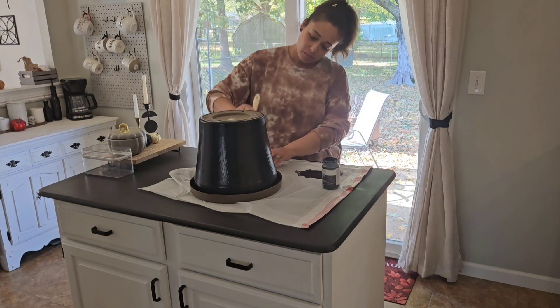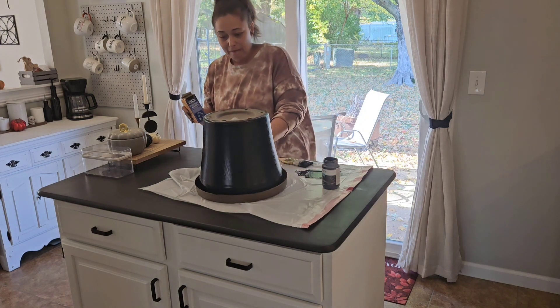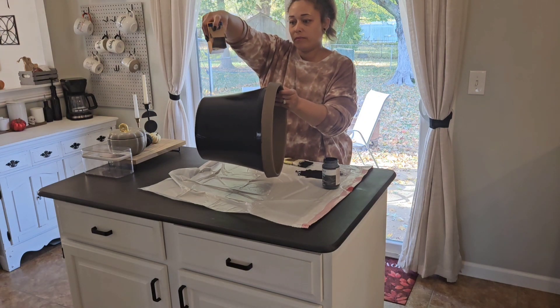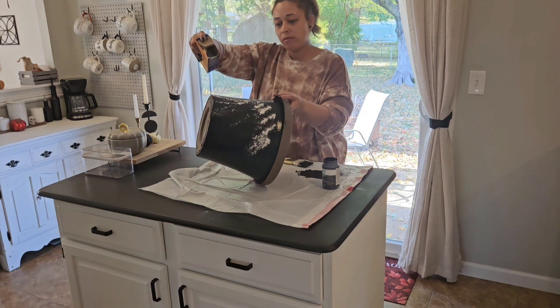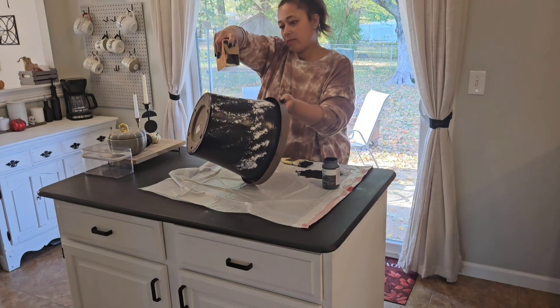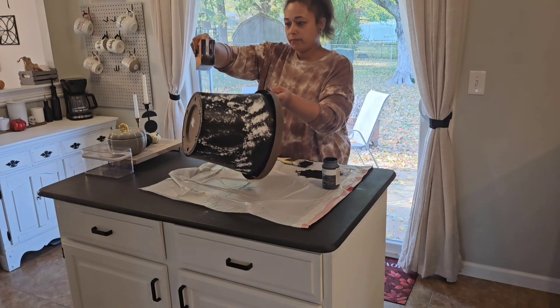I've seen a lot of people do this baking soda technique, but it definitely did not turn out how I expected. You're going to see later in the video where I come back and fix it up a little bit. So if you have any tips and you've tried this DIY technique with baking soda, let me know what I'm doing wrong — any tips and tricks — because I think it looks really great when other people do it. Not so much when I tried it.